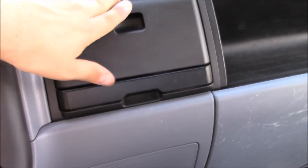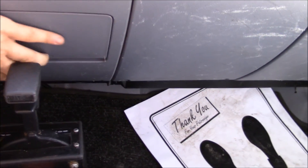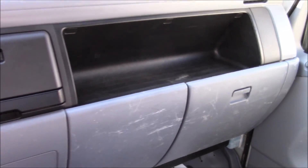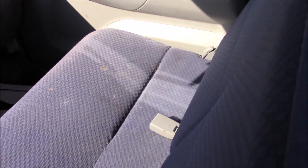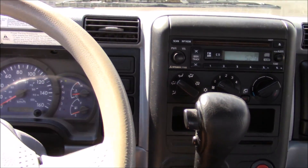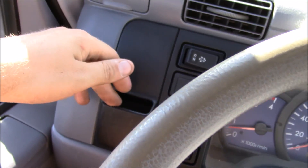You have a storage pocket there, two cup holders, and I'm guessing there's fuses or something back there. You have a glove box right over there with a storage pocket, one more storage pocket here. If you lift this up, you end up getting a third seat, so this seats three people with a cup holder and a storage pocket. Your e-brake is located right here.